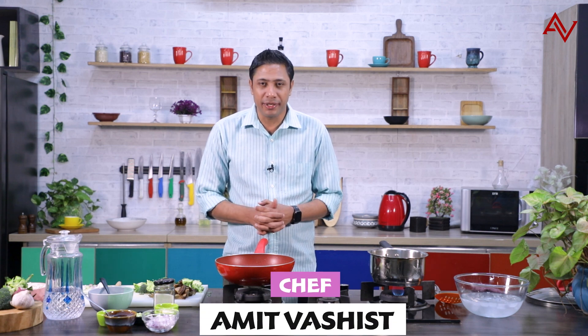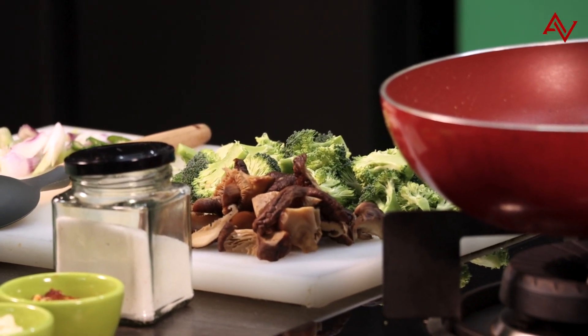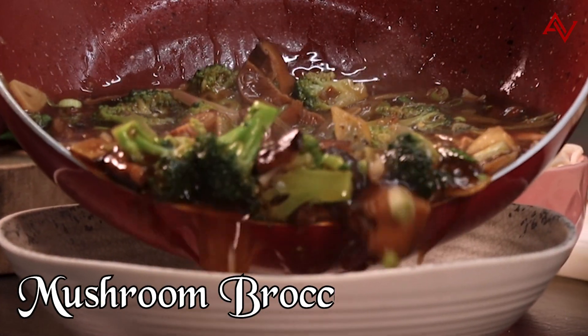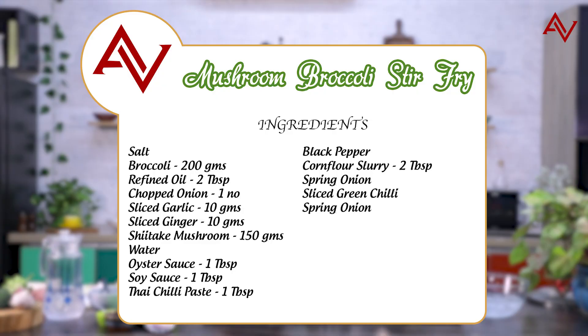Sometimes it's not important to speak when we cook — we must just let the ingredients do the talking. When you have such good ingredients, it is best to just cook with them and not get disturbed with anything else. Today's recipe is a perfect example of speaking less and doing more. We are making a mushroom and broccoli stir-fry. Let's begin.